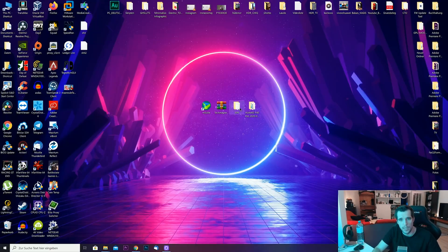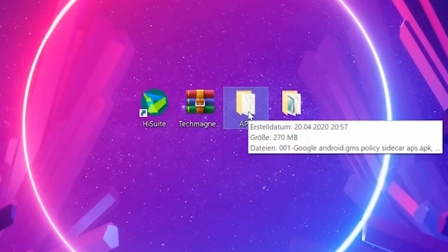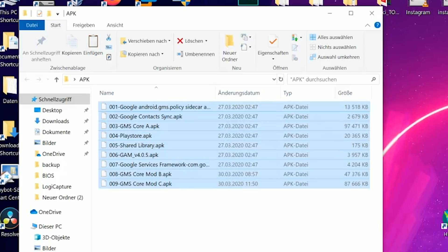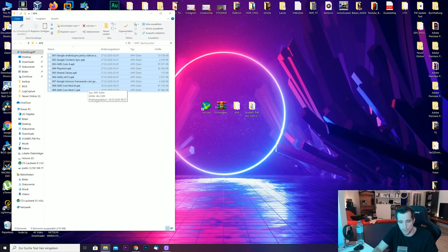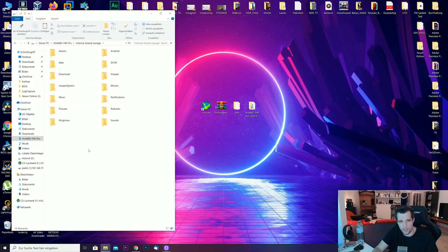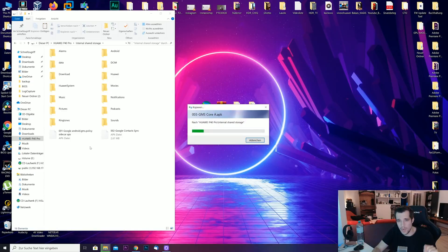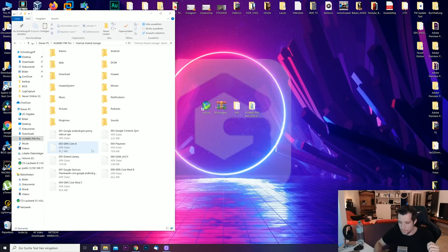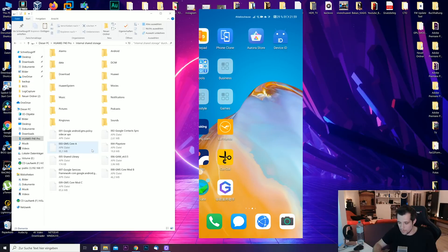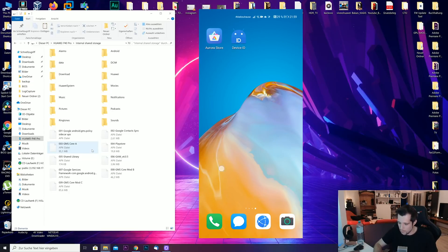After restoration completes, you'll get a green tick and you're done in the software — the GMS installer is now on the smartphone. Now you have to copy the APKs to your smartphone. Make sure file transfer is switched on. Go to your PC, copy all the APKs from the APK folder, go to your smartphone's internal storage, and paste them directly there.